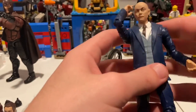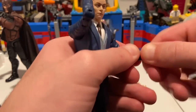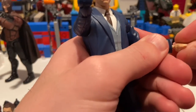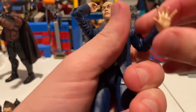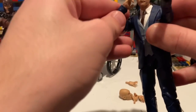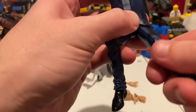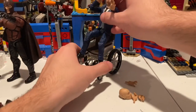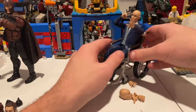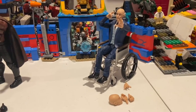To get him on the chair, I'm going to have him doing this pose. I'll switch out the hand — come on, get out of there. There we go. Pop that back in, and then have him sit down in a pose. You just fit him in there like that. And there you have Professor X like that — that's cool.